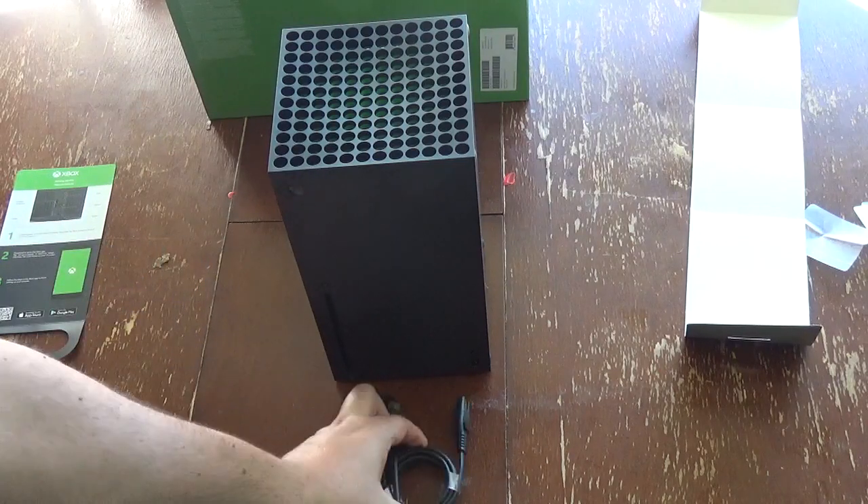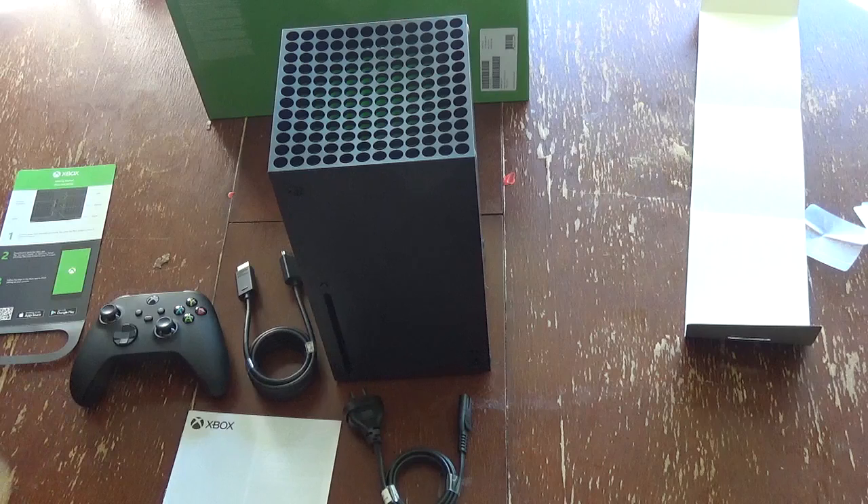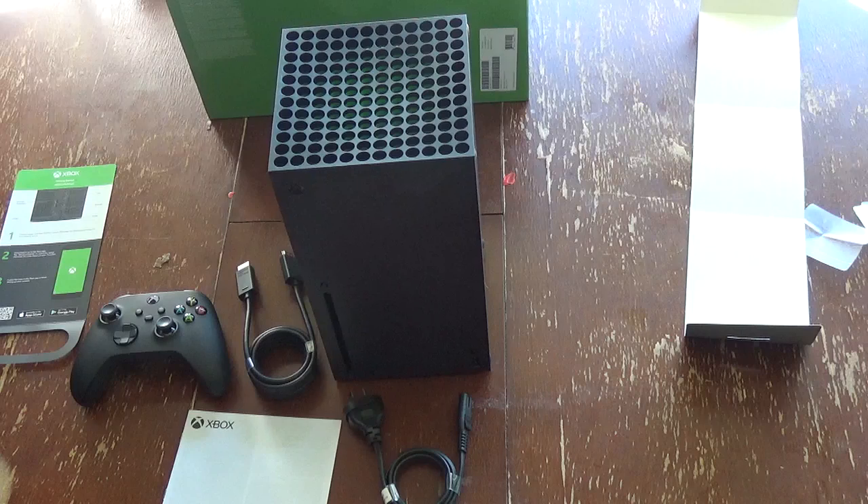So yeah, there you go — retail unboxing with everything that's there. Not really much more to do now except plug her in, do the updates, turn her on, and start playing some video games. So I'm going to go do that now. It's been Carl from The Outer Haven, and we'll see you next time when I'll probably be the first one on the squad to unbox a PlayStation 5.